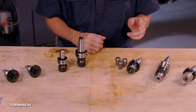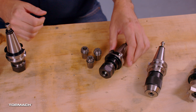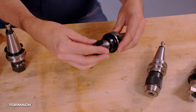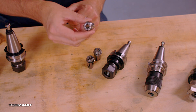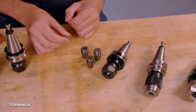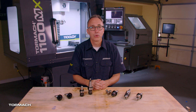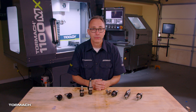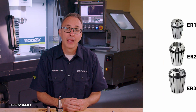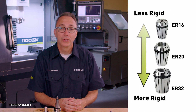Next we have ER tool holders. These are very versatile, good for finishing or light roughing operations. They work great for end mills and drills, and even Sharpies. Having a bunch of these on hand is very useful. To hold your tool, you select a collet of that same size or slightly larger than your tool. Most collets have about a 1mm clamping range, but the closer your collet is to the nominal size of your tool, the better the clamping force you'll have — which also means less runout as the tool spins. And the larger the collet size, the more rigid they are.